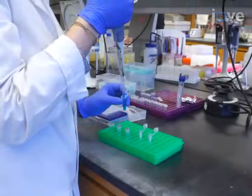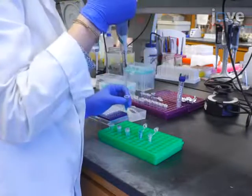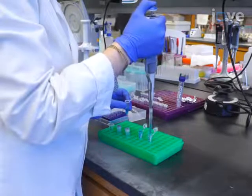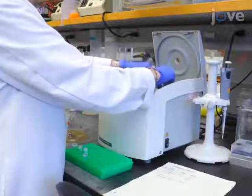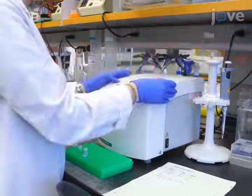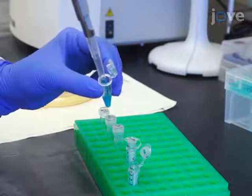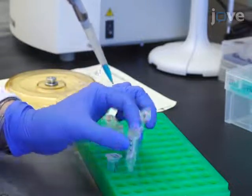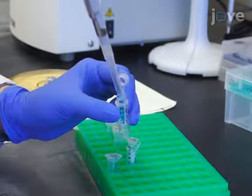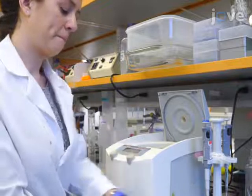Then load 500 microliters into two 0.5 milliliter 3 kilodalton molecular weight cutoff ultracentrifugal filter concentration units. Concentrate the annealed viral DNA by centrifugation in a microcentrifuge at 14,000 times G for 10 minutes at room temperature. After discarding the flow-through, add 250 microliters of the remaining annealed viral DNA to each filter unit. Repeat the spin until approximately 50 microliters remain and discard the flow-through.